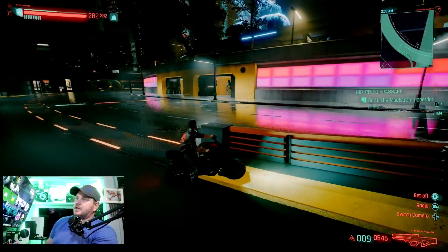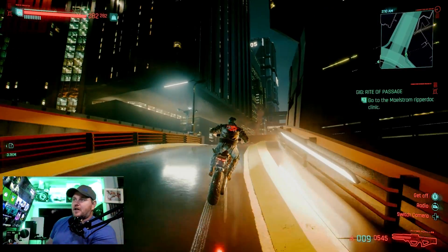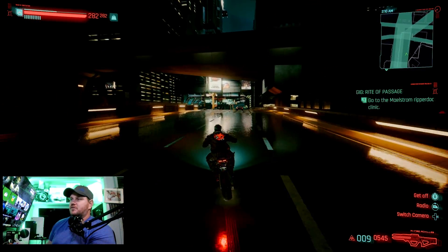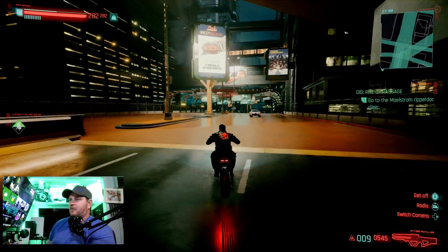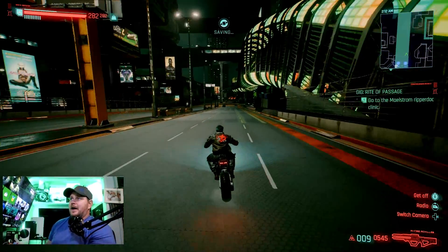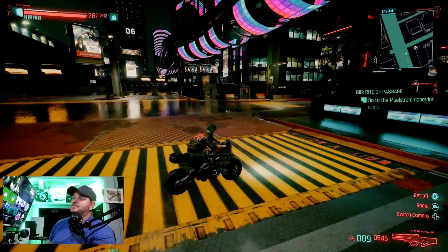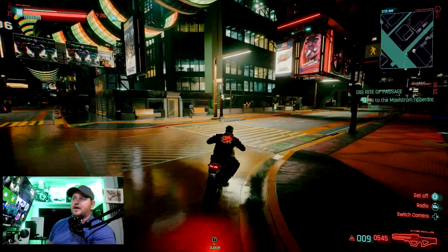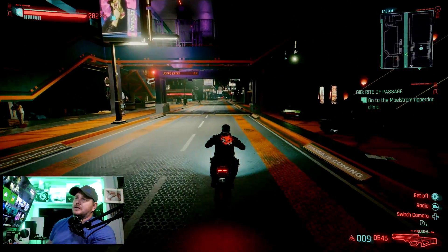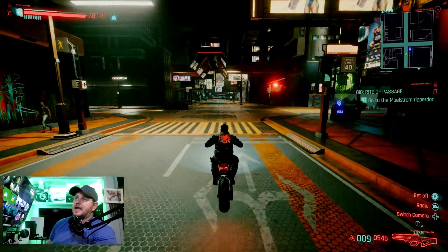This is me just barely loading into my save after playing around with it. Let's see about the driving physics — boom, yeah, that feels so much better. I was driving around on the Series X earlier. This is clearly running at 30 frames a second, but running on my 1440p monitor it looks sharper and cleaner than it does on my Series X. This looks dang good.